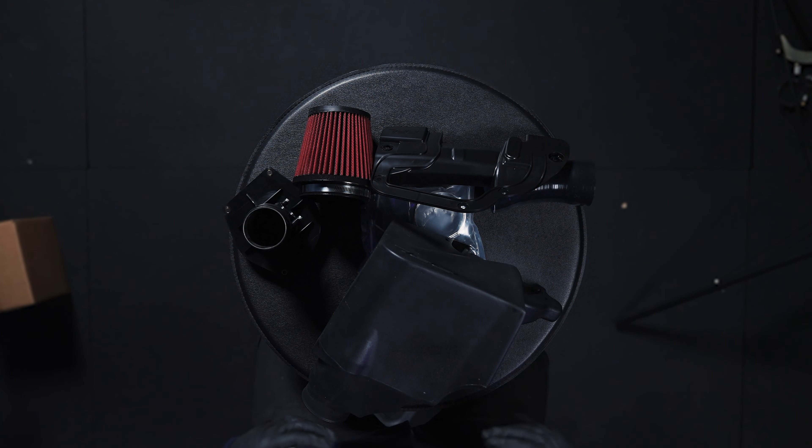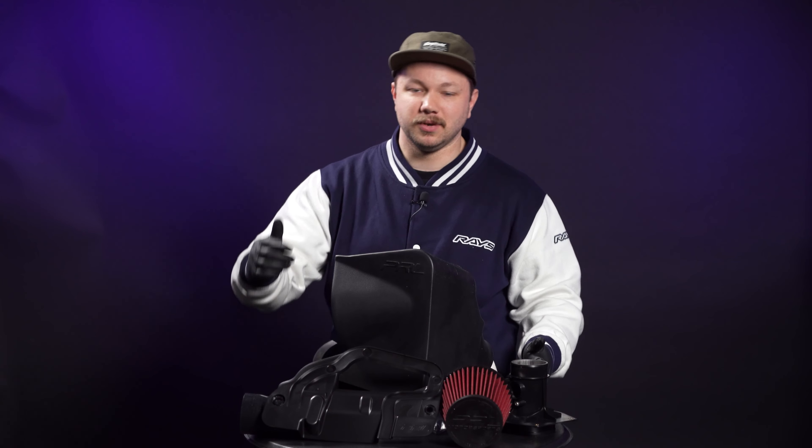All right, so we've got all the PRL parts out on the table now. Let's go ahead and start dissecting some of the major pieces that you guys are gonna care about and also highlight some of the differences between the old 10th gen Cobra intake and the new intake that we're seeing today.